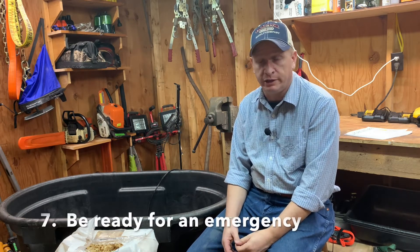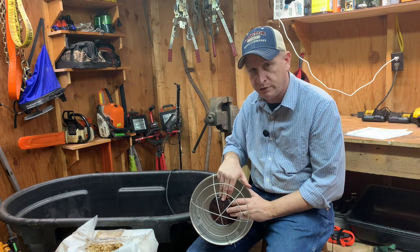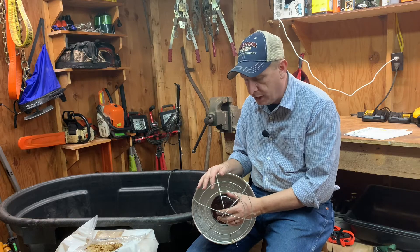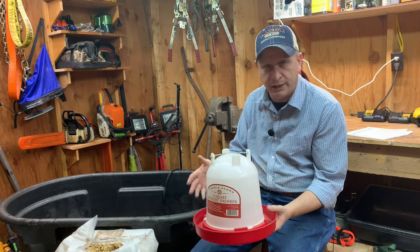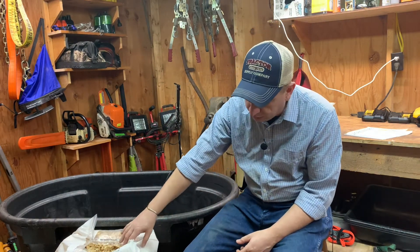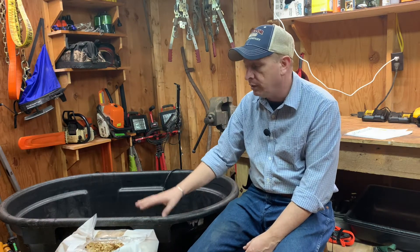Tip number seven: be ready for an emergency. Keep extra bulbs around in case your heat lamp bulb burns out — you can't leave chicks without heat. They usually come in two-packs, so you'll have one in the brooder and one spare. If it's reasonable for you, keep a couple of extra drinkers handy in case one cracks or breaks. Make sure you keep plenty of bedding material on hand — extra newspapers or a big square brick of pine shavings. For a small brooder operation, one brick will probably last all season, but have some extra just in case. Accidents happen and emergencies pop up, so just be ready for a little bit of anything.